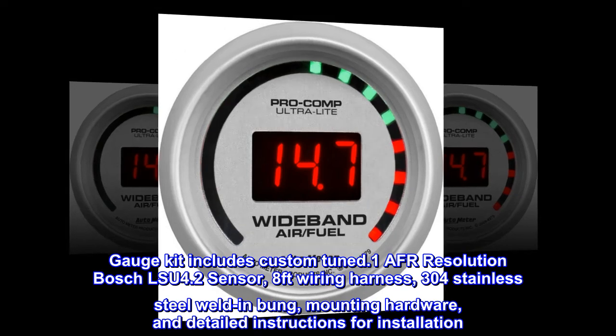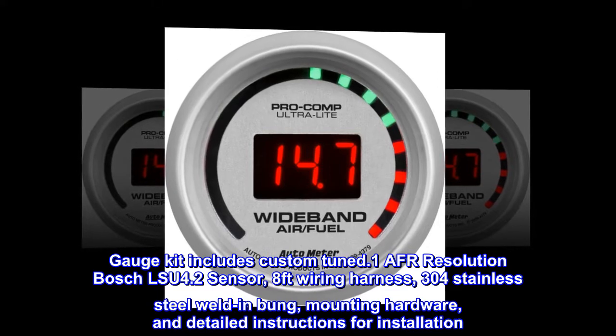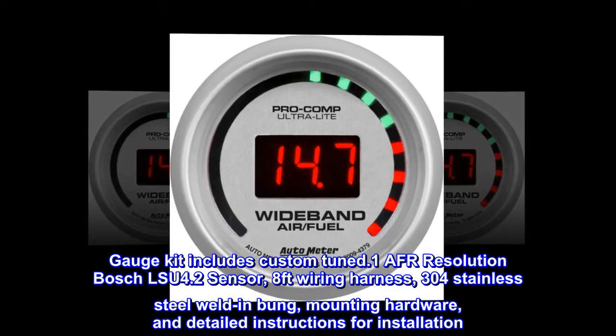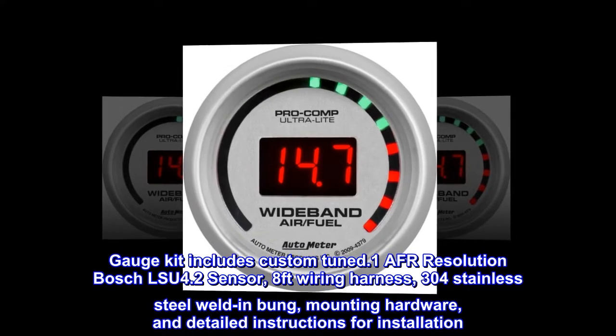Gauge kit includes custom-tuned 0.1 AFR-resolution Bosch LSU 4.2 sensor, 8-feet wiring harness, 304 stainless steel weld-in bung, mounting hardware, and detailed instructions for installation.